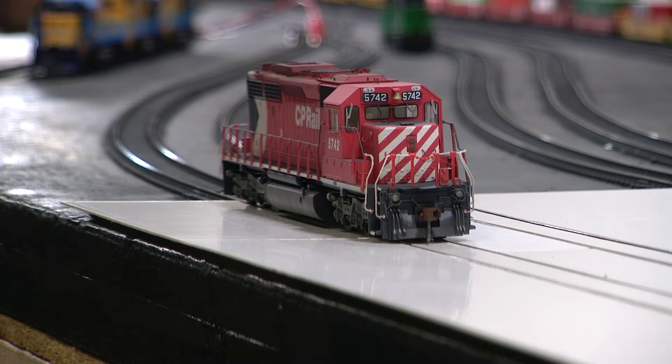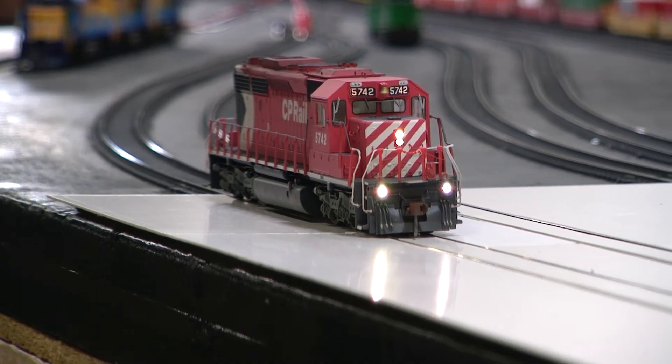All else is factory. Number boards, ditch lights, headlight, horn, bell — and let's just give it a spin real quick.